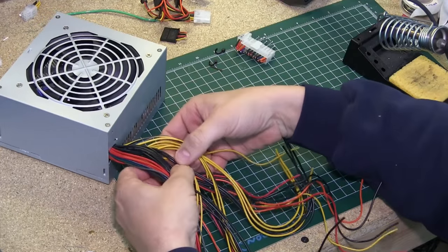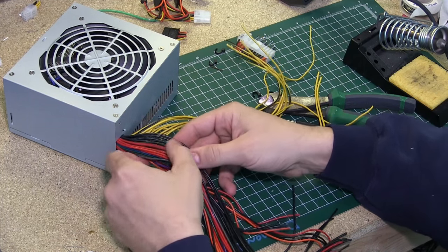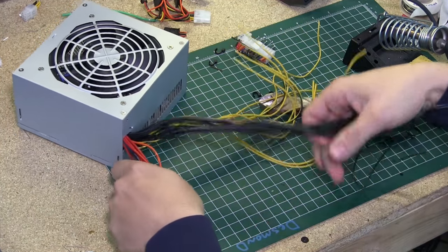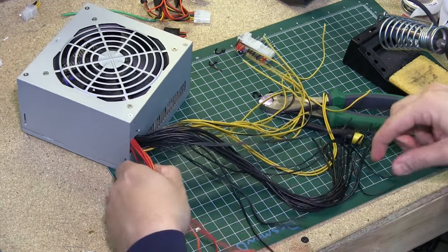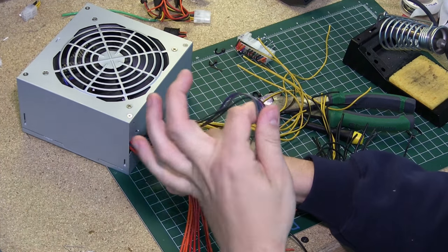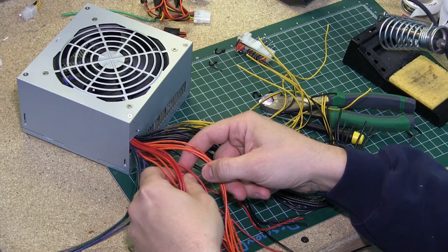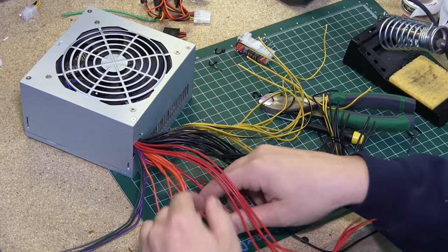Now what you're going to have is a big bowl of spaghetti wire. So now we separate them into colors. Be a little gentle with this because they are just soldered to the board — you don't want to go yanking these wires or you might disconnect them from the board and make more work. Here are my grounds, here are all my important wires I'm going to need, and here's my orange and red — orange is my 3.3 volt, red is my 5 volt.